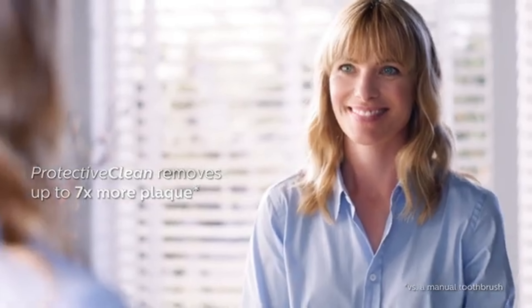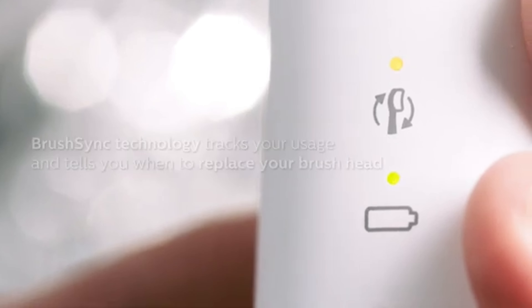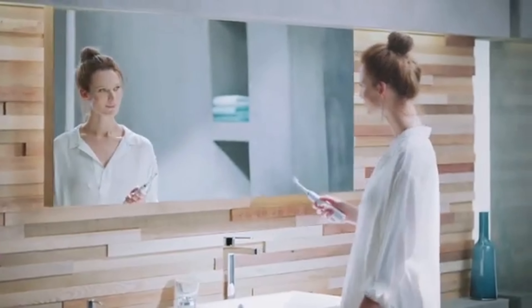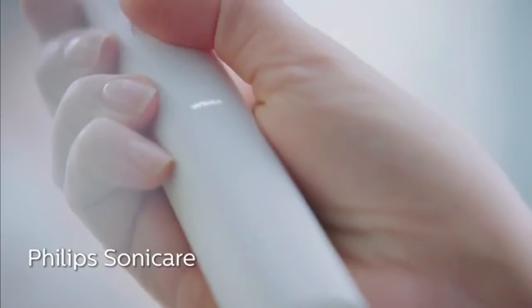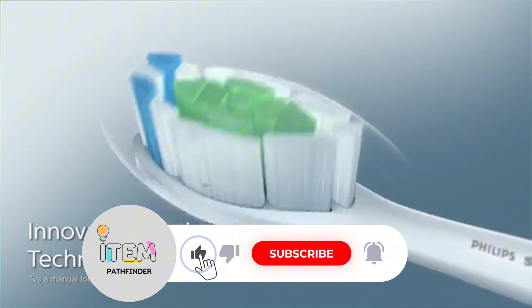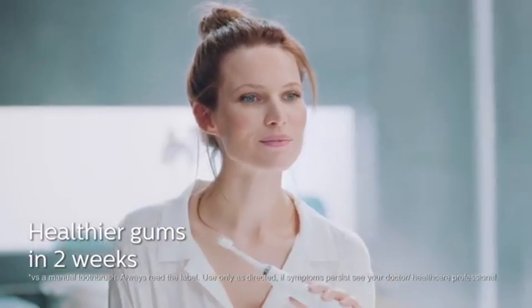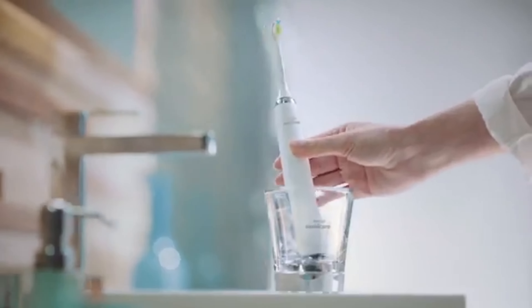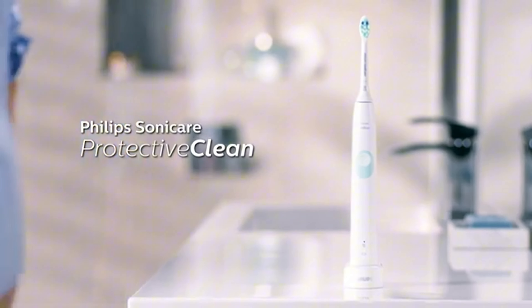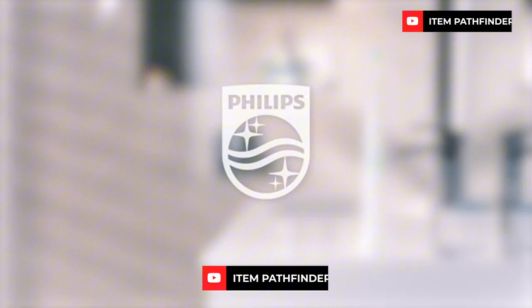Its sonic vibrations are quieter than the top pick's rotations, though they feel just as powerful. Like the Pro 1000, the 4100 has a quarter-speed 2-minute timer, an audible pressure sensor, and a long-lasting battery. Unlike the top pick, this brush automatically shuts off after two minutes of brushing. It's compatible with 10 different Sonicare brush heads, but they cost more than twice as much as the ones that fit the top pick. The minimal design and lack of textured surfaces make it easy to keep clean. The single button has a concave shape with a rubber coating and gives reassuring feedback with a clicking sound when pressed.